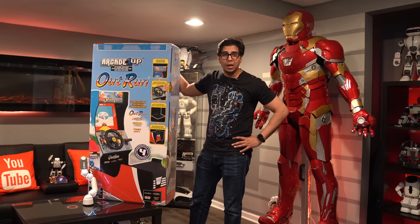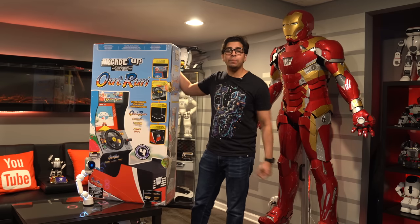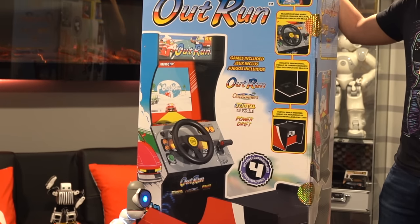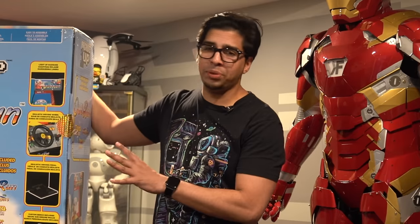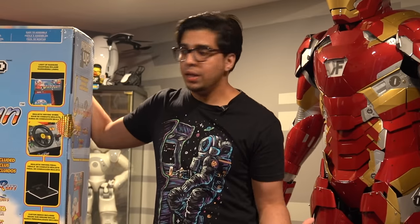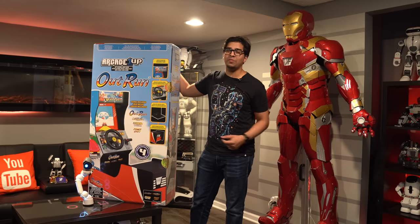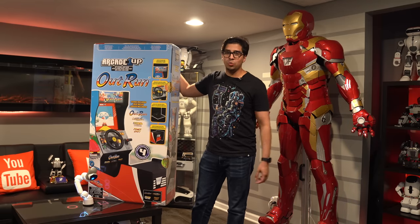Hey guys, welcome back to an all new Epsilon Conflicts. Today we'll be looking at the all new OutRun Arcade Cabinet by Arcade1Up. This one is a very unique cabinet, mainly because it has a steering wheel as a sit-and-play, which allows you to sit down and actually race. I'm really excited to try this out because I'm a big fan of OutRun and Arcade1Up. Together we'll be seeing exactly what it's all about.